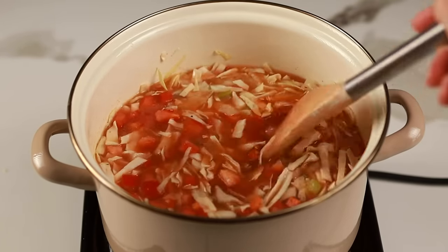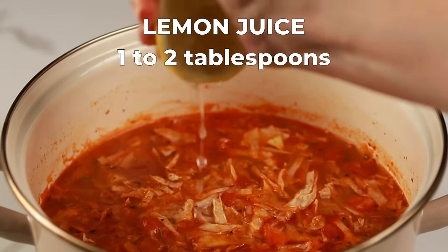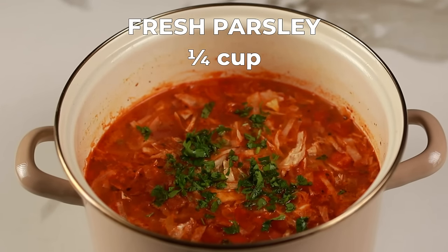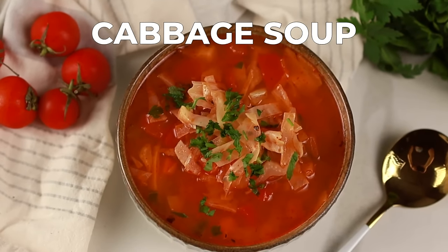Let it cook for about 15 to 20 minutes, or until the vegetables are tender. Taste it and adjust the seasonings with salt and pepper as needed. Then give it a squeeze of fresh lemon juice — this brightens up the flavors and adds a lovely tang. Finally, for a pop of freshness, garnish the soup with chopped fresh parsley.